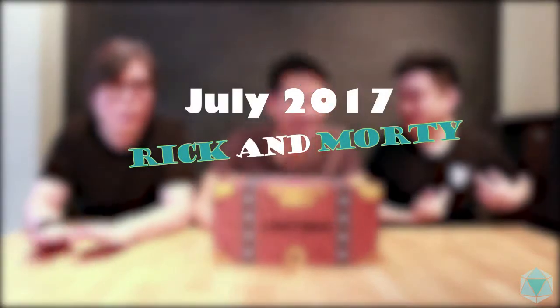Hey guys, welcome back for another unboxing. This time we've got a special edition for you. Alvin, why don't you tell us what's in here before we open it up? We have... oh, we see Rick and Morty. Oh, tiny Rick!